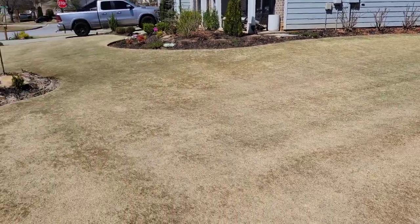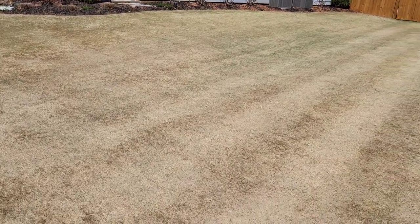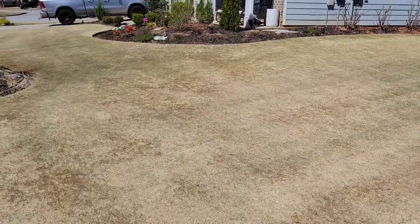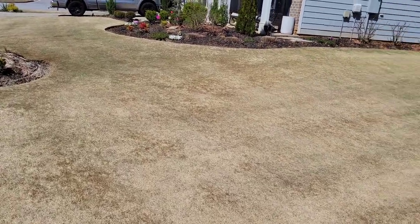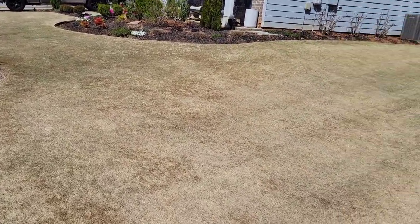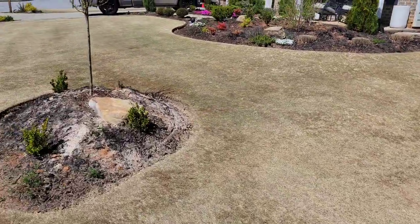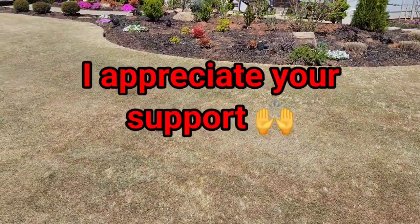Here's the final shave. I couldn't be happier with the GM 1600 — I think I'm even going to run it this season as my main rig. Next up, I will probably be fertilizing as the temps continue to rise, and then I'm going to get these beds mulched in and we should be well into game time. Anyway, you guys drop me a comment, like, sub, and I'll see you in the next one.